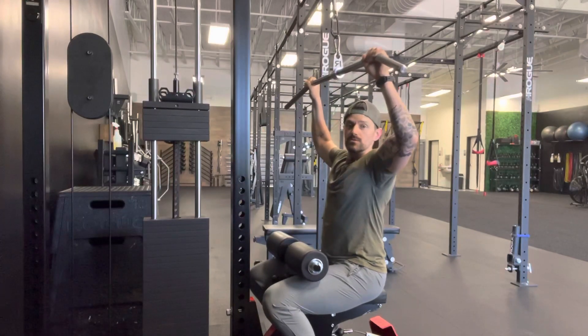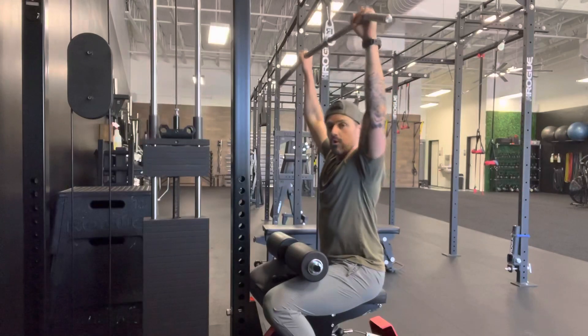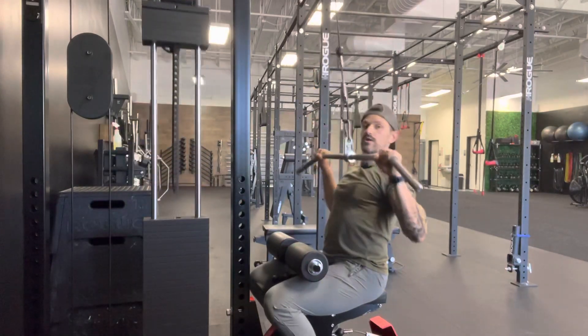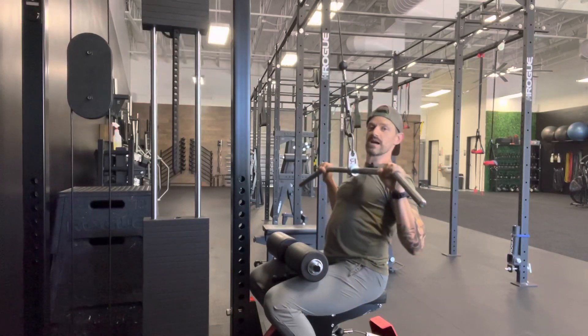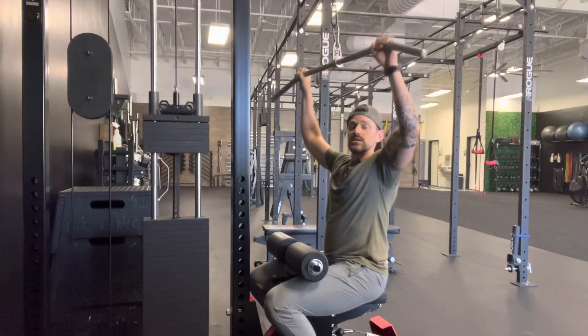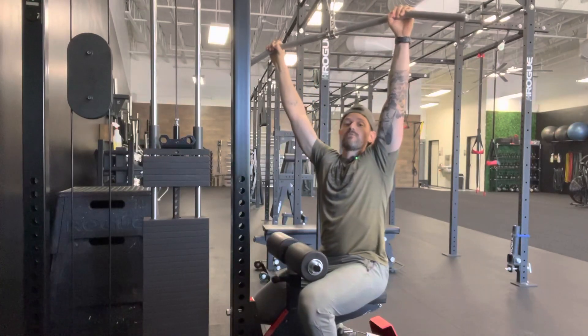From that goalpost position, we pull halfway back down and then go with a nice full release. The goal is that right when we want to release — because this is the hardest part to pull back down from — we force back down really tightly and squeeze our lats with a nice hard exhale, then start back over from the very top.